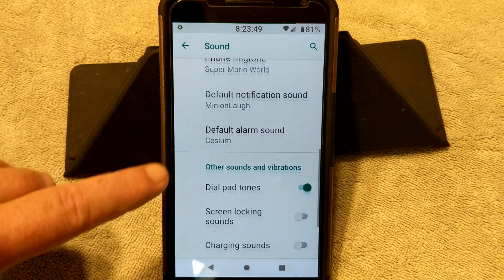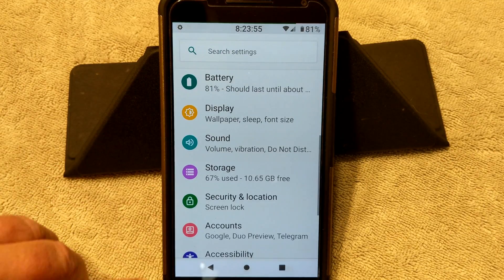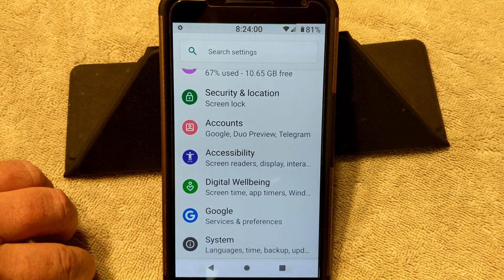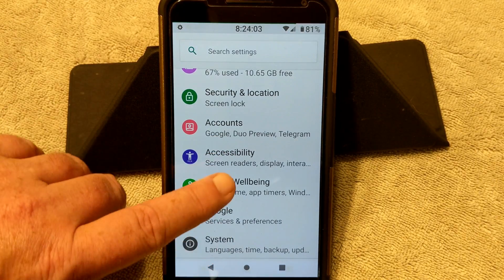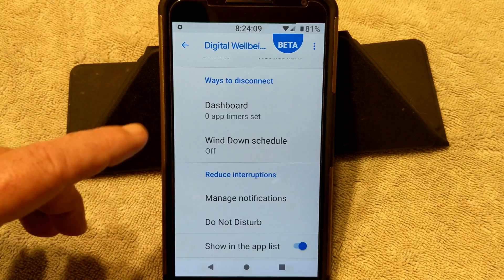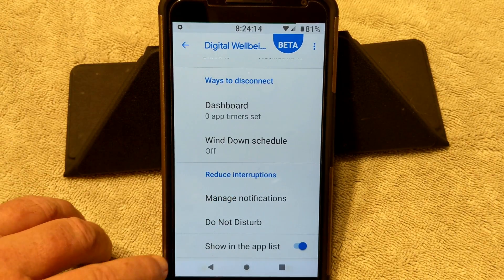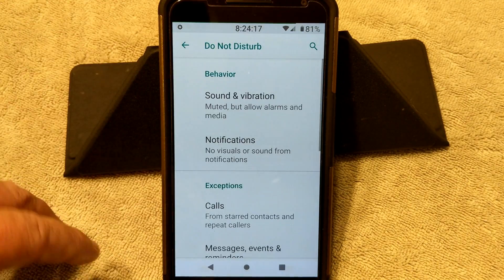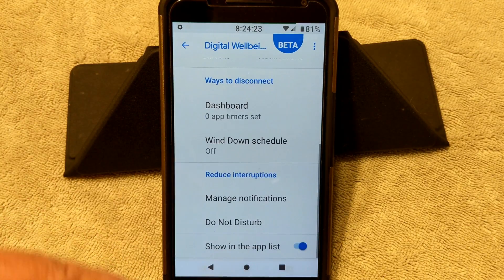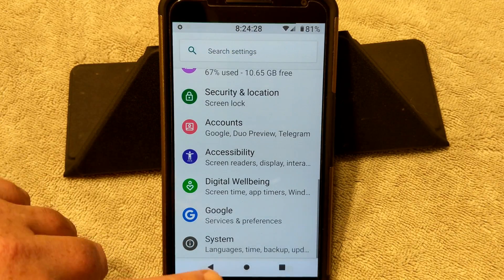Under Advanced is where you can turn on or off a lot of the sounds on the device. We've already went over Security and Location. Accessibility is pretty normal. Digital Wellbeing is something new to Pi — it has a dashboard, wind down schedule, manage notifications, do not disturb. I was hoping I could find Heads Up in there, but I went through this whole thing and could not find anything on shutting Heads Up off.